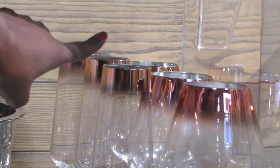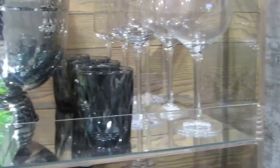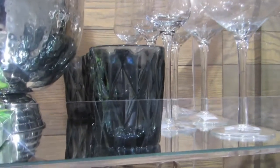I've decided to use rose gold wine glasses, champagne glasses, as well as some black tumblers, giving it some color.